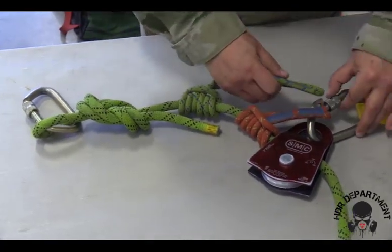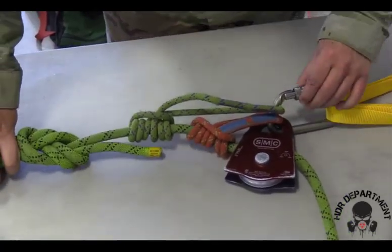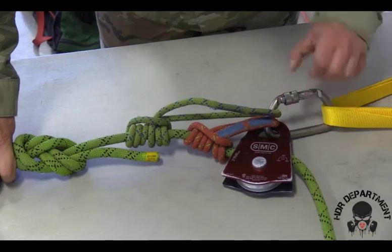Once this is done, drop the second prusik into the top of the carabiner, locking the carabiner all the way down and backing it off a quarter turn.